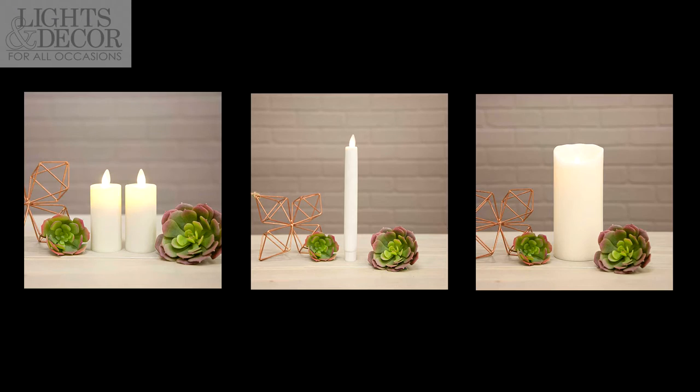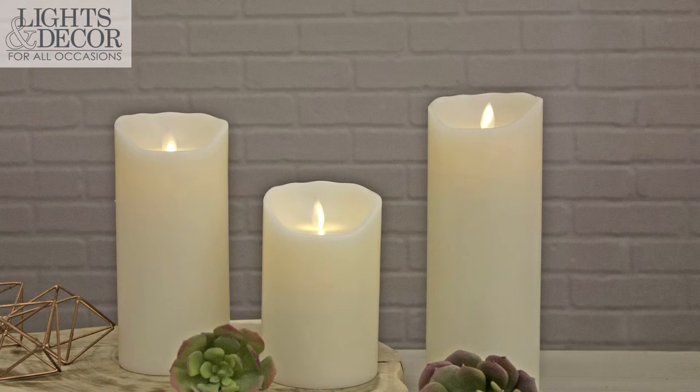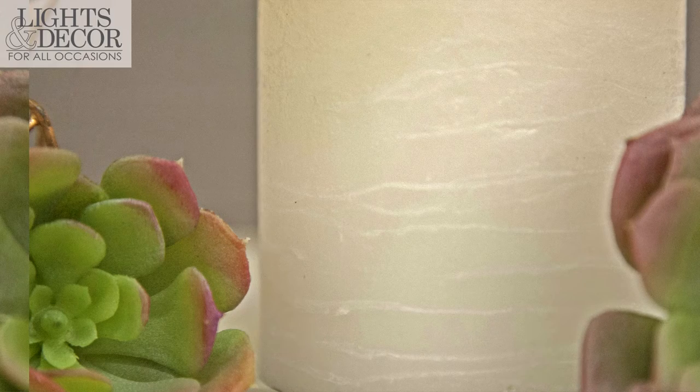The taper and the pillars come in an unscented paraffin wax finish and you can choose that in white or ivory. The pillar candles also come in a smooth or a textured finish — you can choose which one you'd like best.